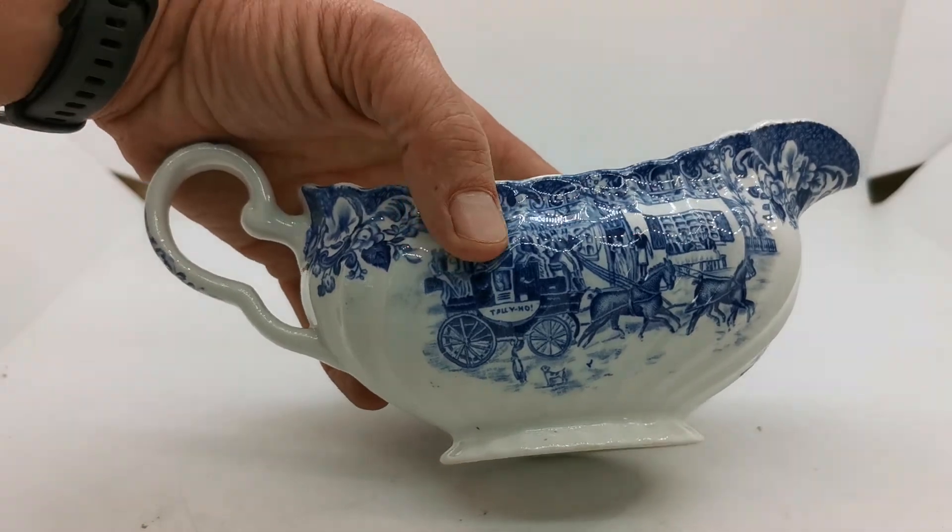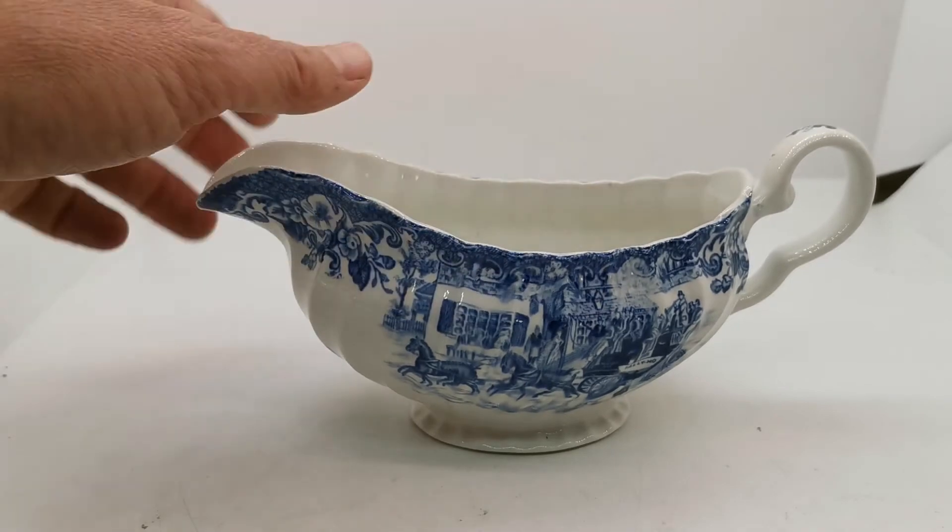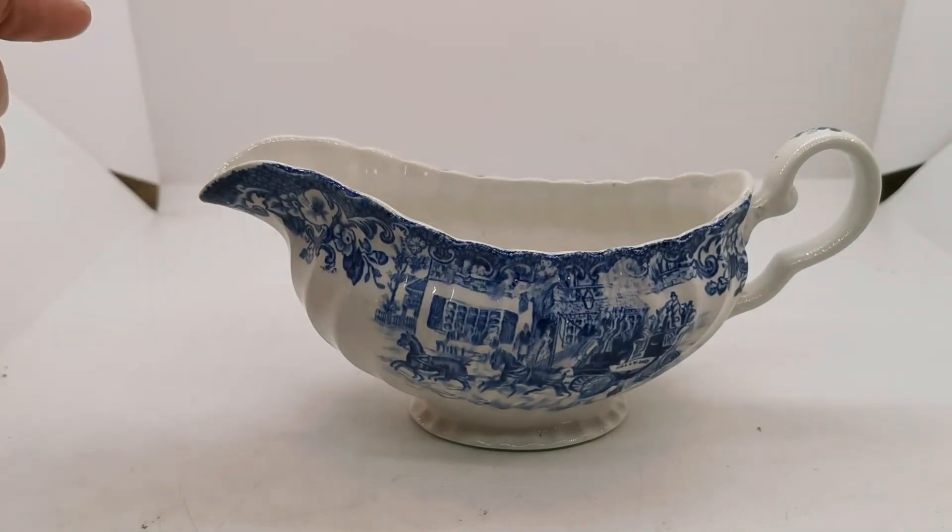Double-sided decoration with Tally-Ho on the coach. Very nice condition. A period piece from the 1970s, 80s and 90s.